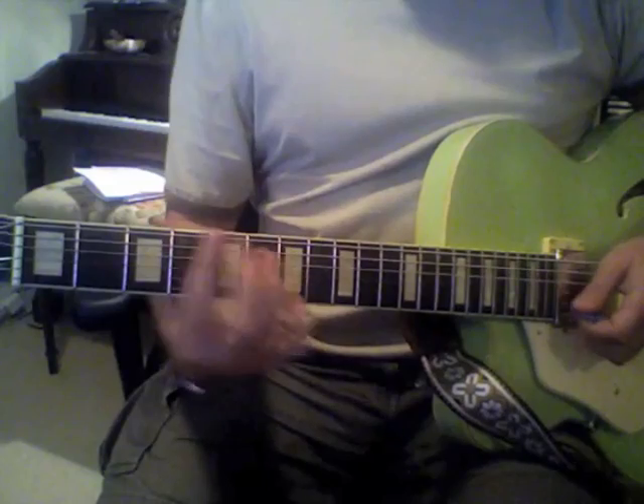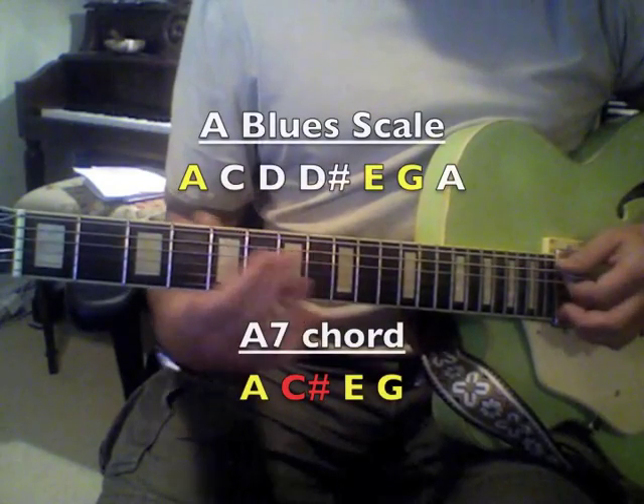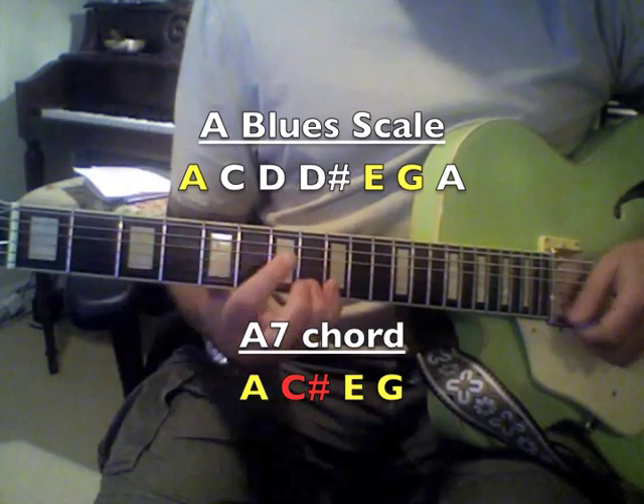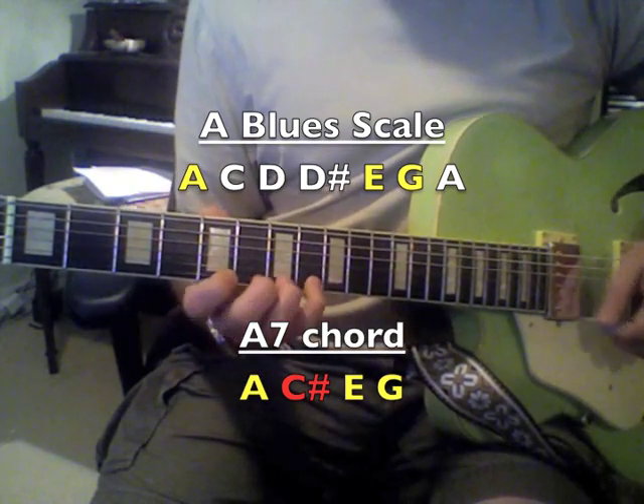In your A7 chord, all the notes in an A7 are in the blues scale except for the 3rd, which is a C sharp. So whenever you're playing an A7 chord in your blues pattern, add a C sharp to it.